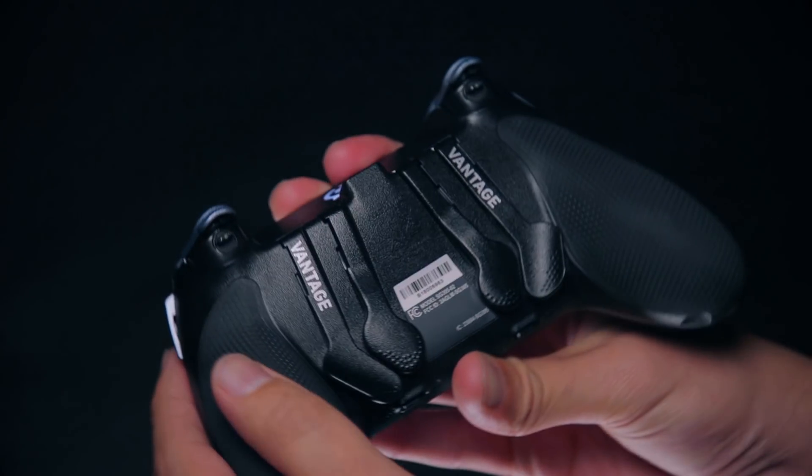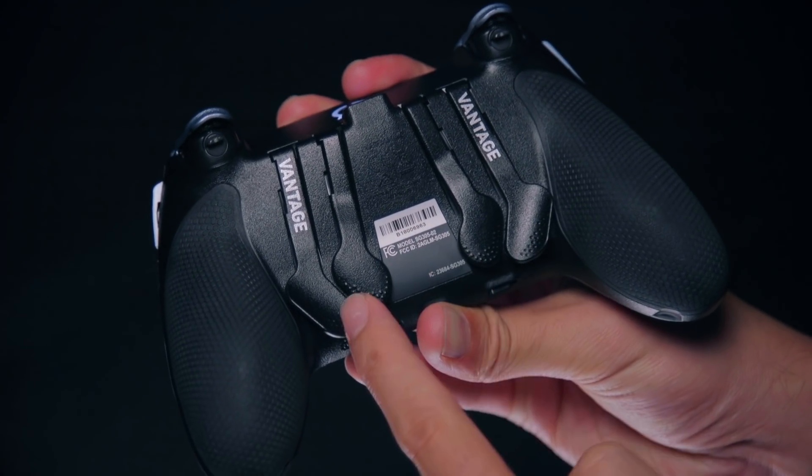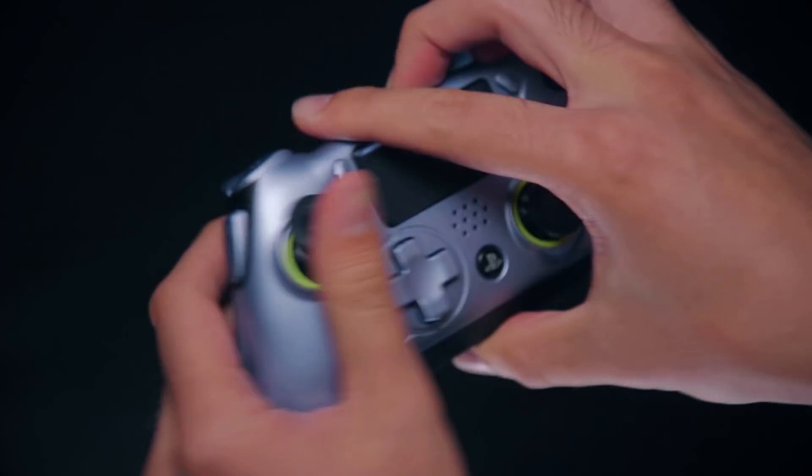You can repeat this as many times as needed to remap the rest of your paddles on your Scuff Vantage, as well as the SAX buttons on the left and the right.